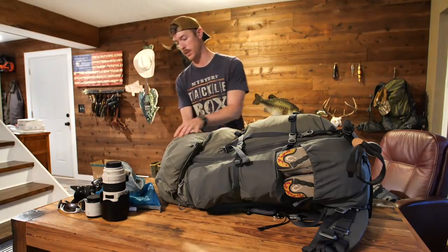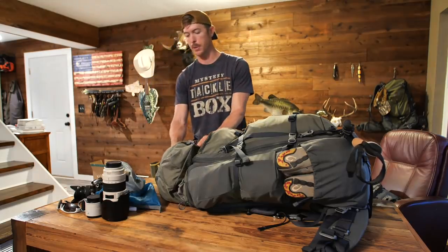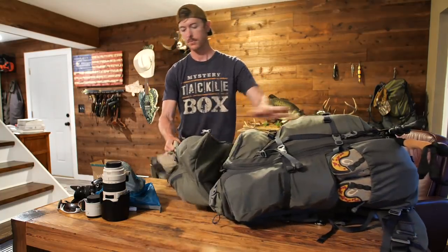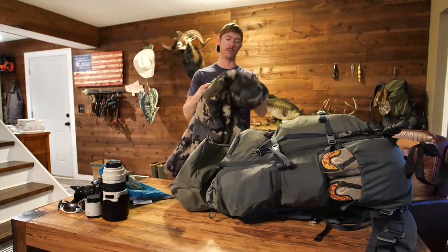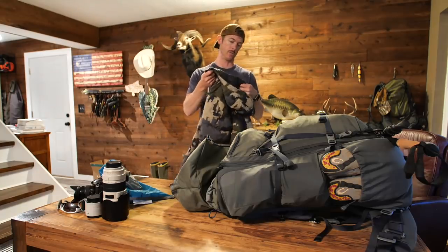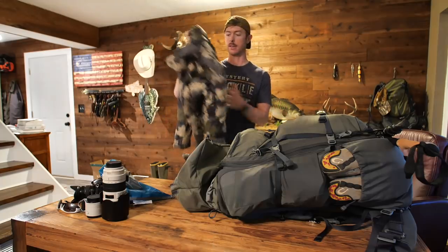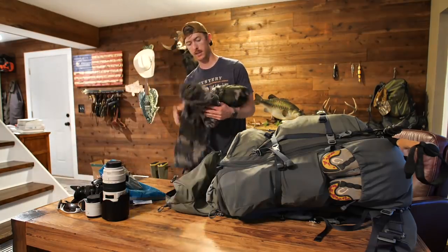Those are two key pieces of equipment just for filming the hunt, and they weigh a lot — not something you'd normally carry on a hunt like this, but for filming outdoor content, I've got to do it. In the very top of the bag there's a lot of storage, and I've got my puffy — officially called the KU Superdown Pro, I believe the warmest thing they make, in verde green. Down material, so very well insulated but not very heavy.